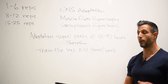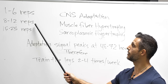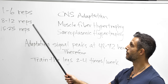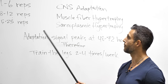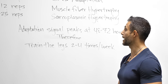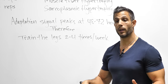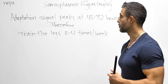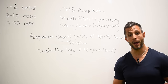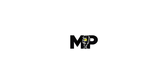Here are the keys: train for two to four weeks within each rep range — 1 to 6 for central nervous system, 8 to 12 for muscle fiber, and 15 to 25 for sarcoplasm. Also train legs two to four times per week. Take your total volume and divide it across two to four days a week — that's where you'll get the best results. If this video blew you away, share it with your friends, subscribe to the channel, and we post a new video every single day.